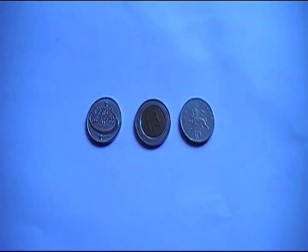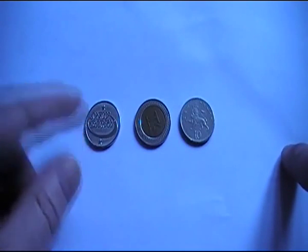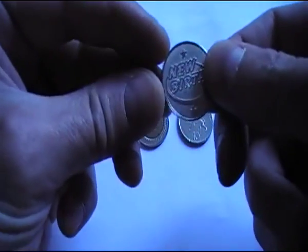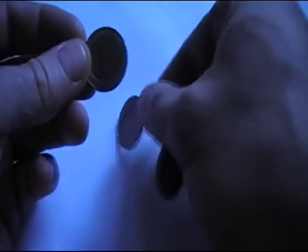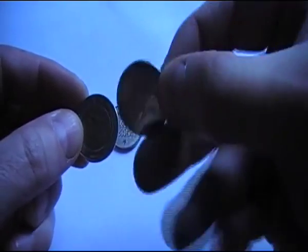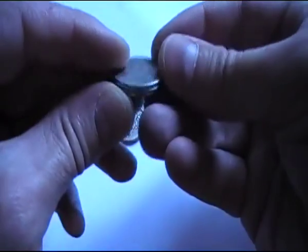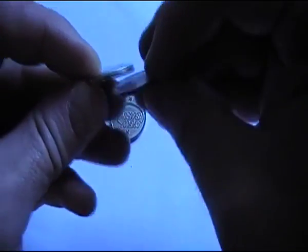Here are some Pachisolo tokens and the British 10 pence coin. There are different styles of Pachisolo token you can get, but they're all the same size. Here's another style — you can get them in lots of different styles. If you put them together, they actually look like the same size; they're very similar.